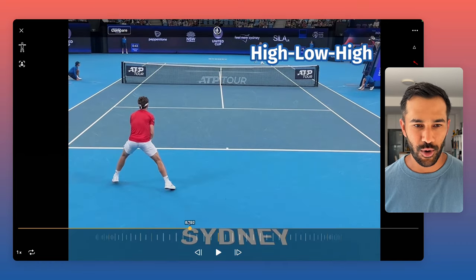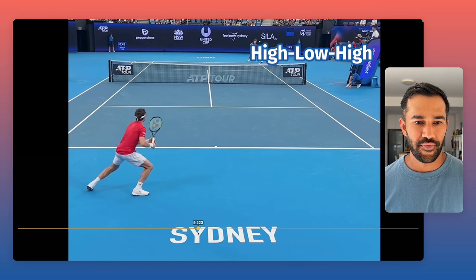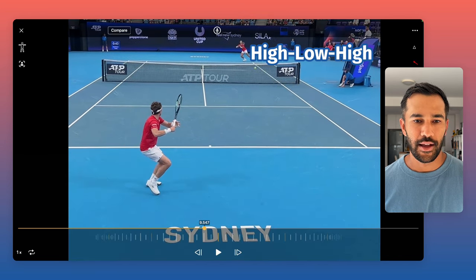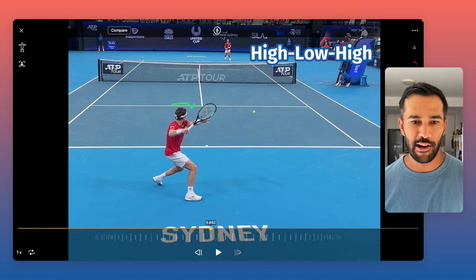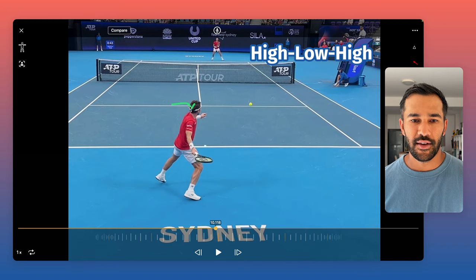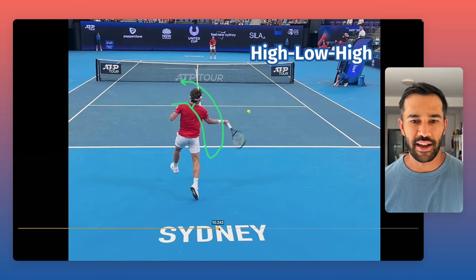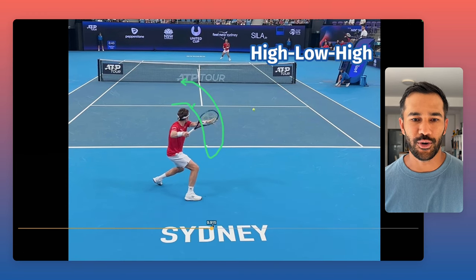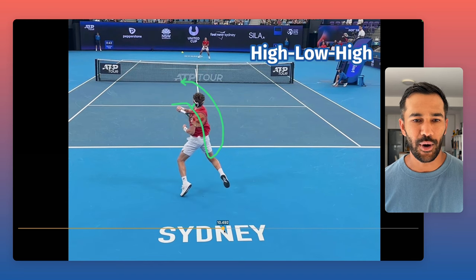So that's what a high-low-high swing is. From the ready position, you just want to take that racket head high, then let it fall into the slot position with your hand by your pocket, and then it's going to go high again with your hand finishing high. That's really one of the main fundamentals for having an efficient stroke — they go high, low, high.